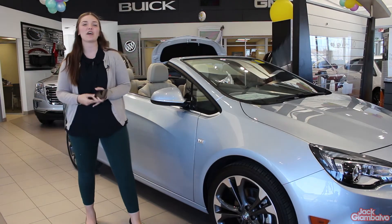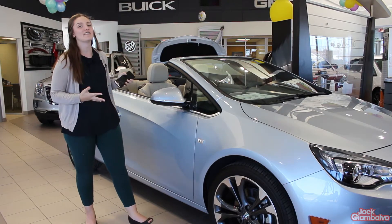Hey guys, it's Ame and today I'm going to show you how to pair your iPhone with the 2017 Cascada's Bluetooth.